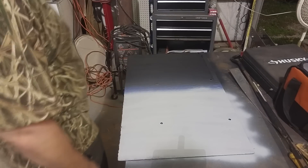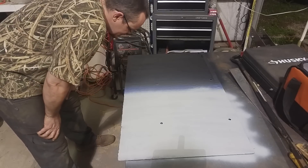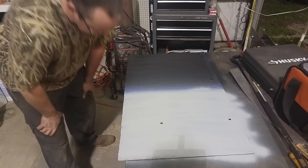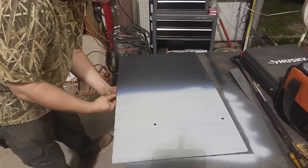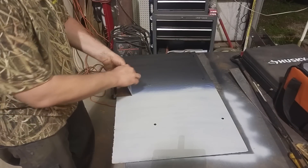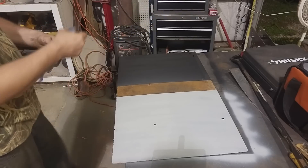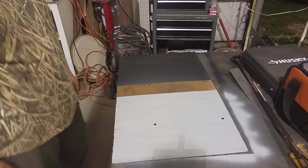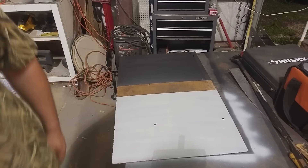You can definitely tell the color difference, of course, because they're two different colors. We'll let this rust reformer dry. Of course we've got our control. We'll let that dry and check it out in a little while.